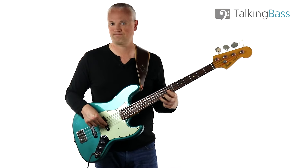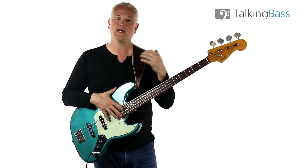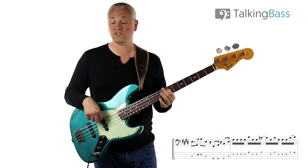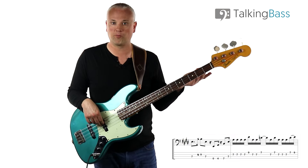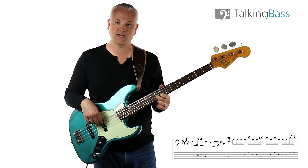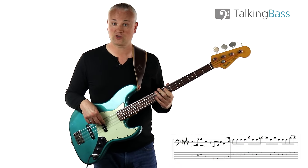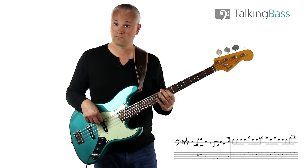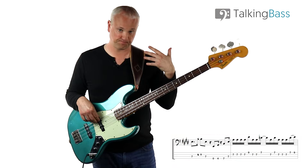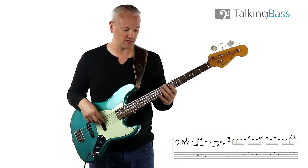For the second line, we're going to be playing the E at the seventh fret of the A string, then a ghost note which is in effect the open D string, leading to the B at the ninth fret of the D string, and then back to the E at the seventh fret of the A string - a little perfect fifth interval on the E. Then we just drop down for the E major arpeggio. The rest is all the same - it's only that first couple of beats that are different.